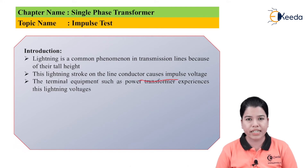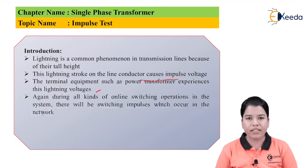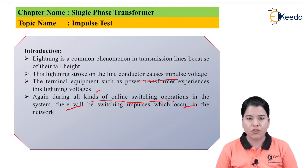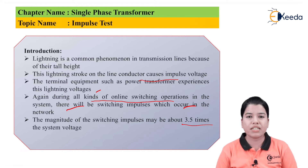The terminal equipment connected in the transmission line, such as power transformers, experience lightning voltages. During all kinds of online switching operations in the system there will be switching impulses which occur in the network. Whenever a fault occurs the circuit breaker will open to clear the fault, then reclose. The same happens with isolators and earthing switches. Due to this there are switching surges which also cause impulse voltages. The magnitude of this switching impulse may be about 3.5 times the system voltage, which can damage equipment connected in the transmission lines.